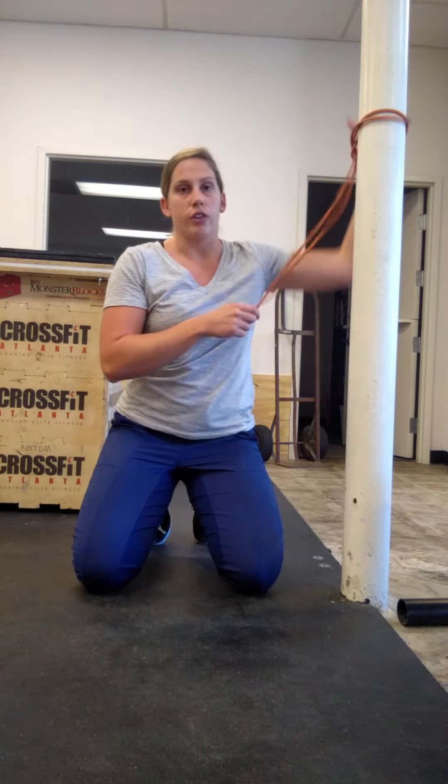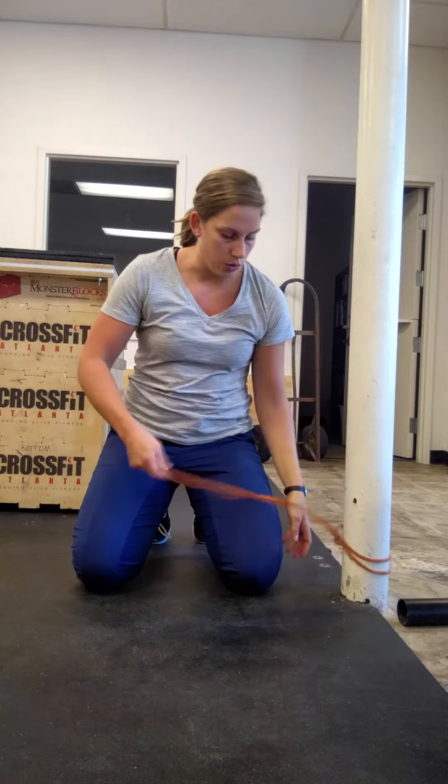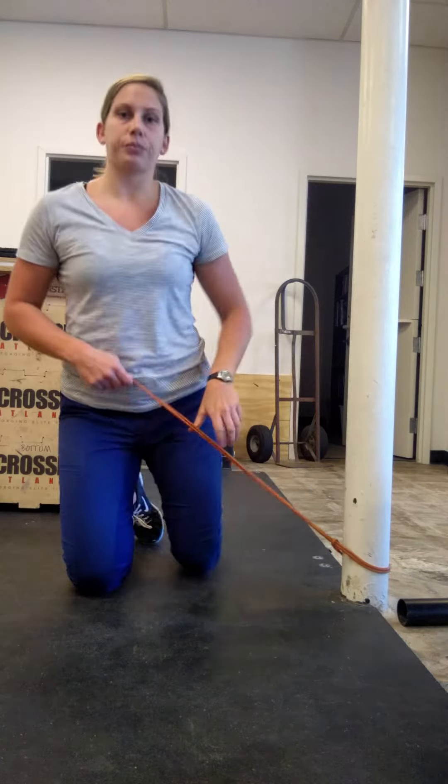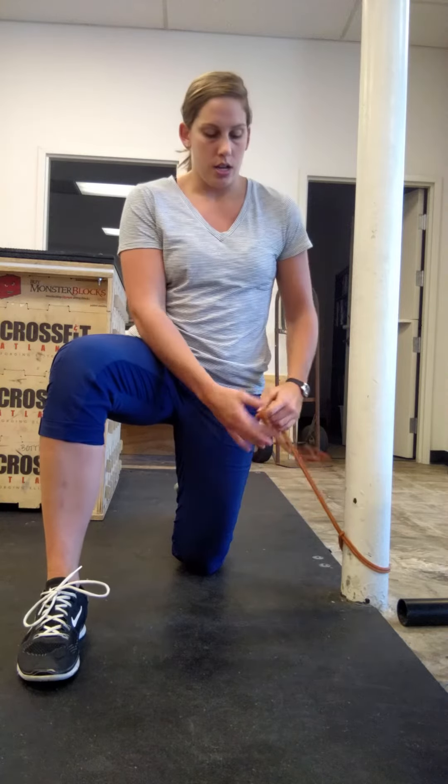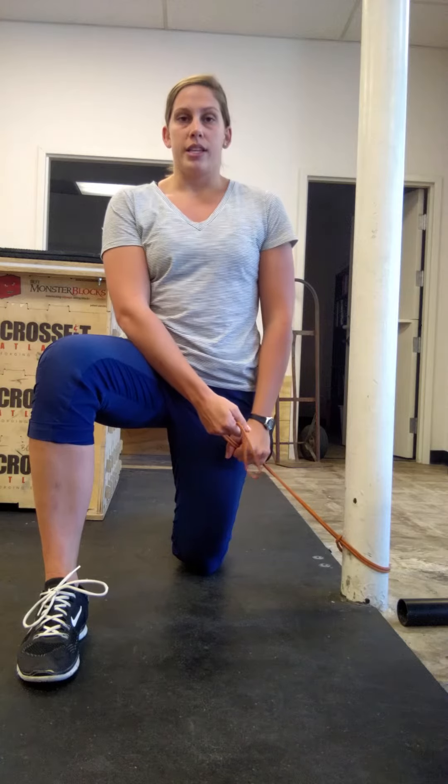Just for the sake of the video, I'm going to switch legs to show you the lift. For the lift, you want the band to be low on the pole. The leg opposite the pole is now going to be up, so now I'm working the other side. I'm going to grip it down here at my hip — same thing, staying nice and tall, ribs over pelvis.